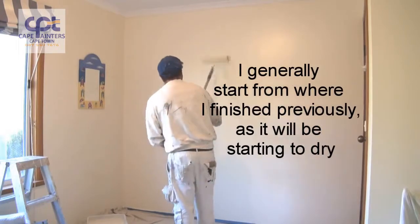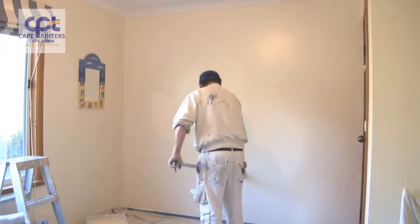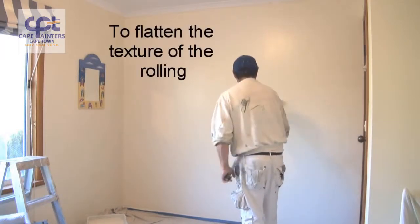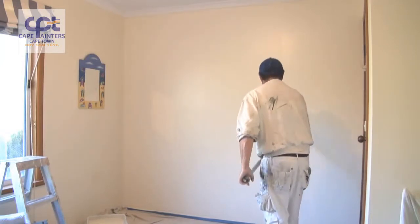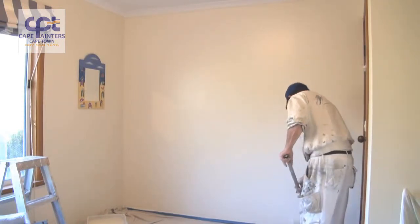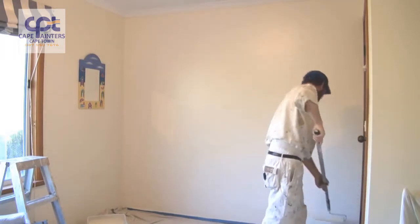When you're rolling this out, it's only lightly. You're lightly going back over the wall just to flatten the texture out of the roller. This way you'll end up with a smoother and even finish. Once again I'll swap hands.